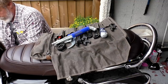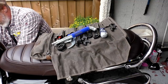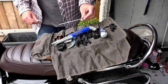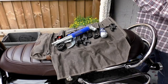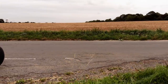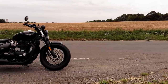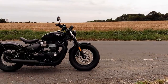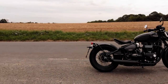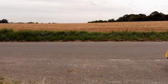Our car was damaged twice, either by him or his visitors, because his parking space is directly next to ours. We didn't get anywhere when we approached him about the damage — we ended up having to claim through the insurance or pay for it ourselves, and it came to quite a lot of money. On the second occasion, the insurance company advised us to put CCTV up, but I didn't want to — I don't like CCTV, it's expensive and difficult to install.